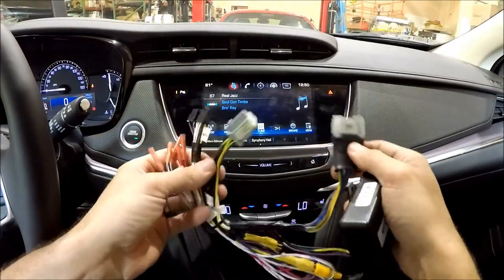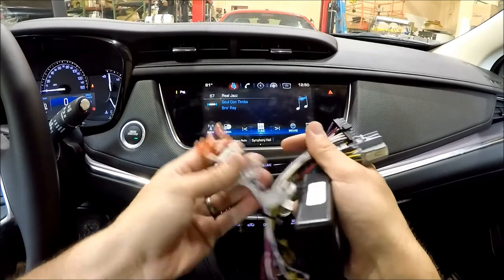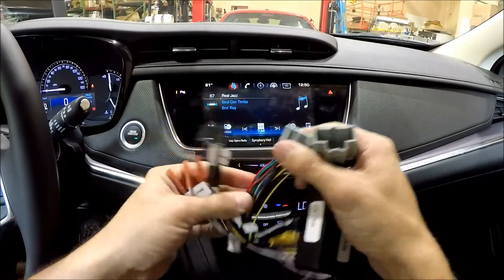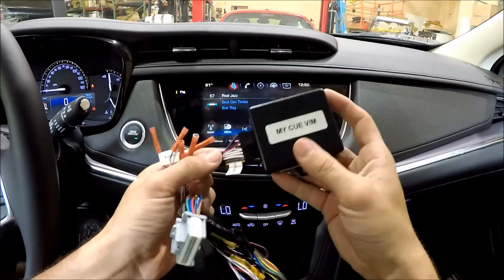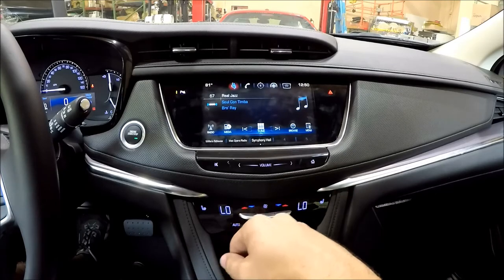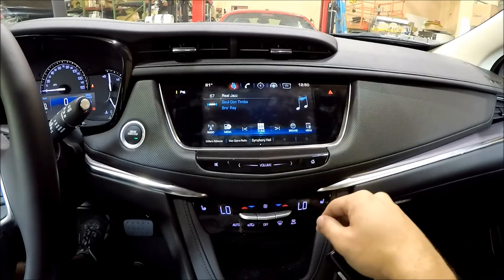This is a fully plug and play application. None of these wires are necessary to use. You just unplug the factory plug, plug this in between, then our interface module goes here, and then off of some of the buttons here we can get our video motion active while rolling down the road.